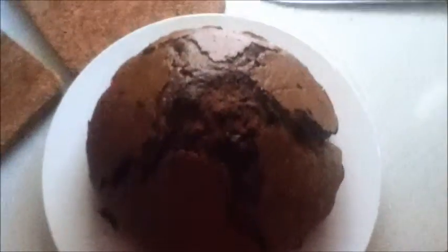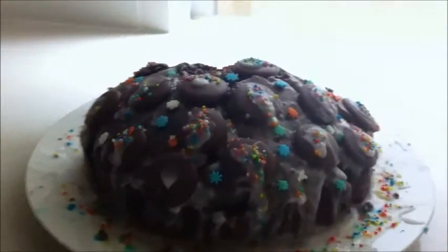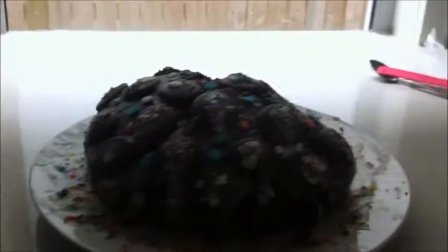The cake out of the oven — and here is the finished cake! It's been eaten and it tastes really, really good. Thanks for watching, see ya!